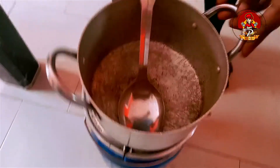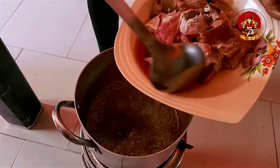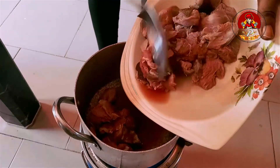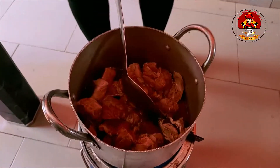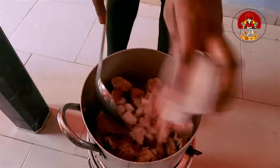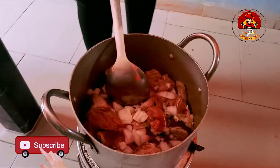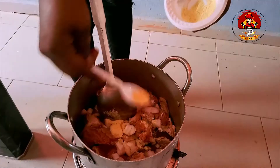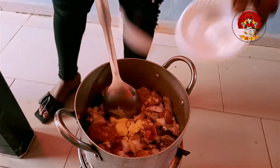Add your goat meat to the pot. Add your onions. Seasoning cubes. And add salt.